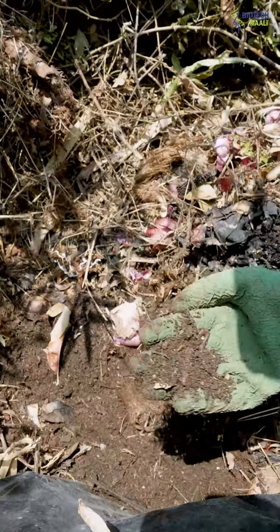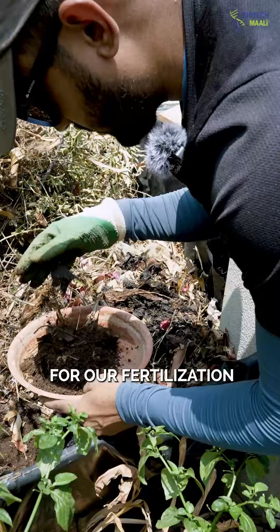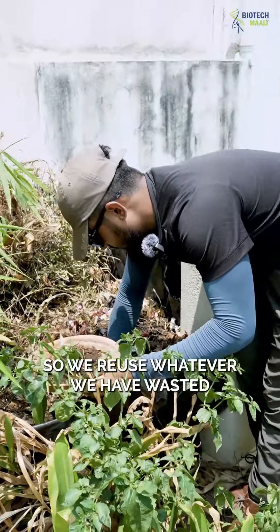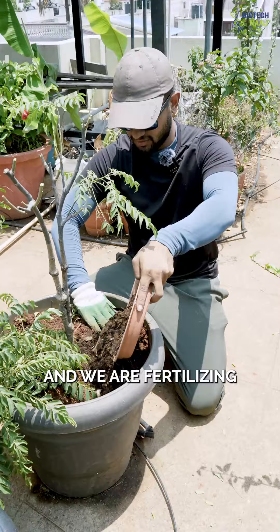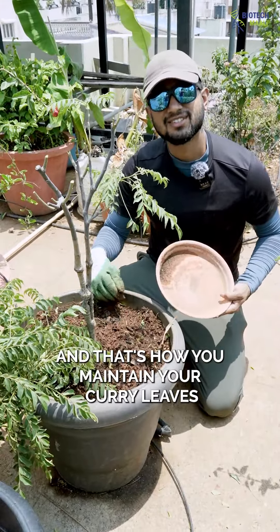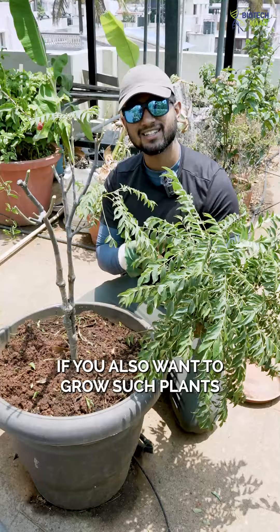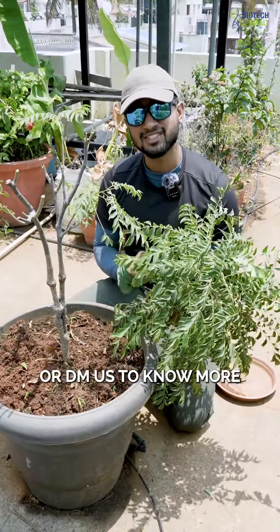We'll be adding a few fertilizers — we'll use the same vermicompost which we have prepared. We reuse whatever we have wasted and fertilize with our own compost, and that's how you maintain your curry leaves. If you also want to grow such plants at your own terrace, don't forget to follow Biotech Mali or DM us to know more.